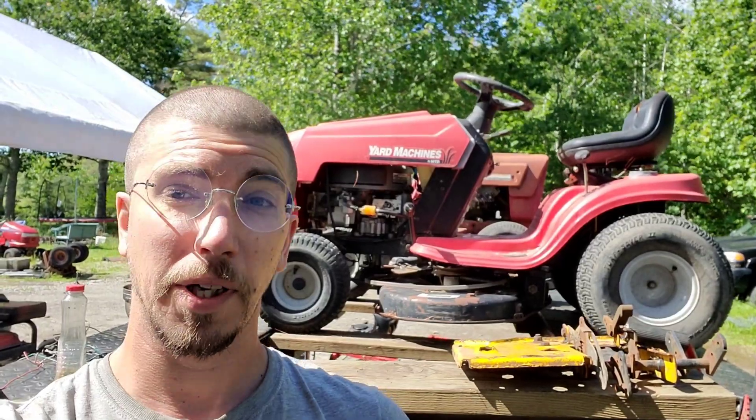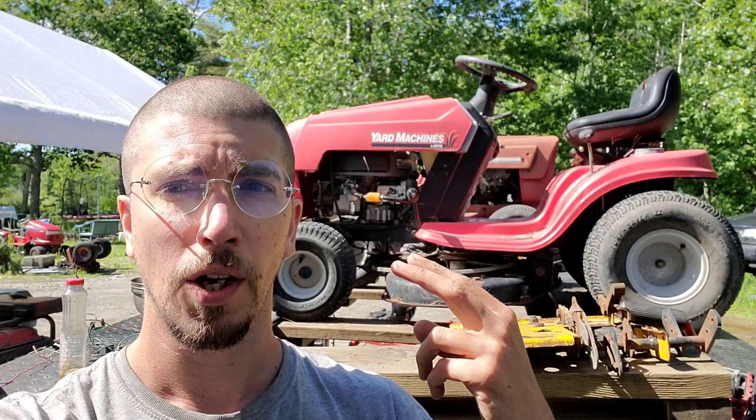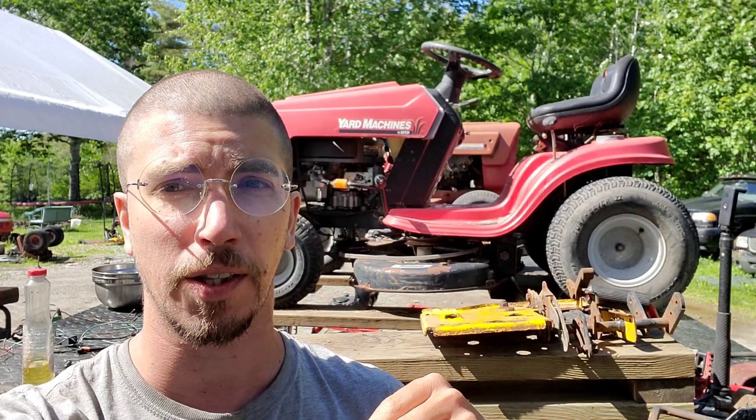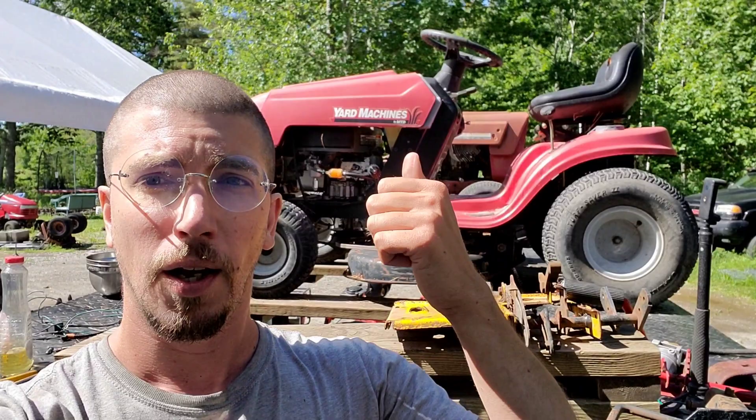Hi guys, Redneck Computer Geek here. Today we're working on this yard machine behind us. This how-to has to do with yard machines, Troy-Built Broncos, and Cub Cadets that have an FNR shifter. I end up with these off of Marketplace quite often and it's always the same description: it works fine, it runs great, it mows great, but it will not shift into forward.